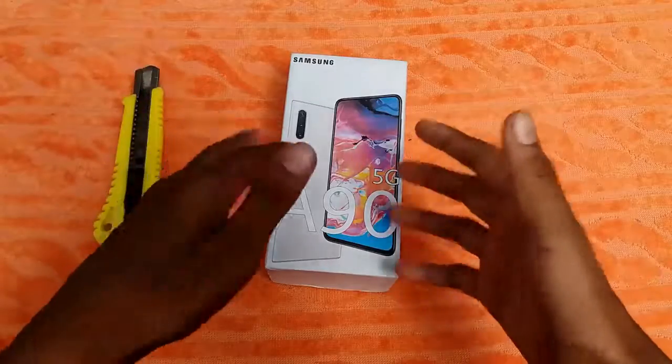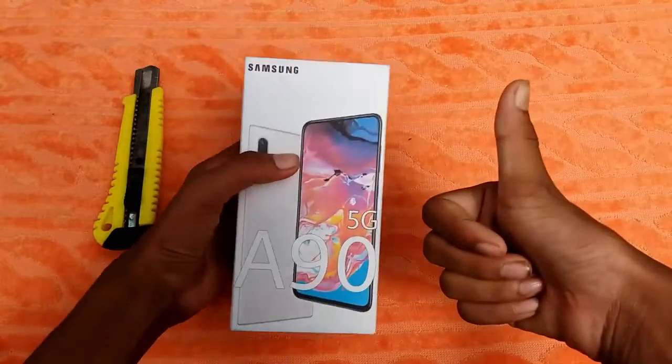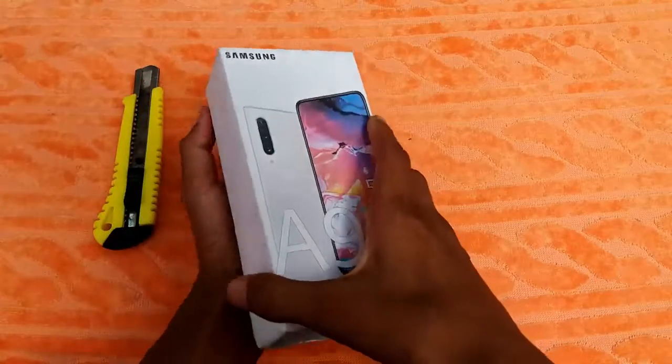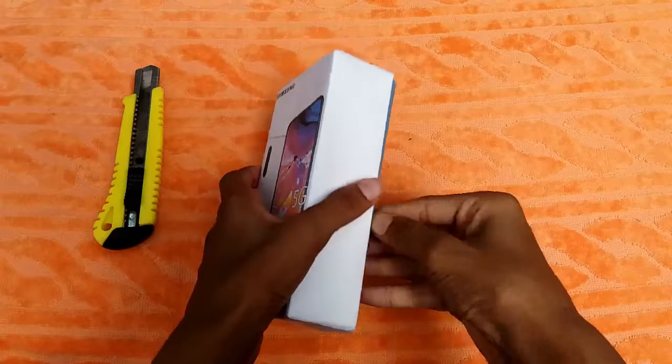I will tell you that this is a dummy unboxing. So let's get started — this box is now opened.